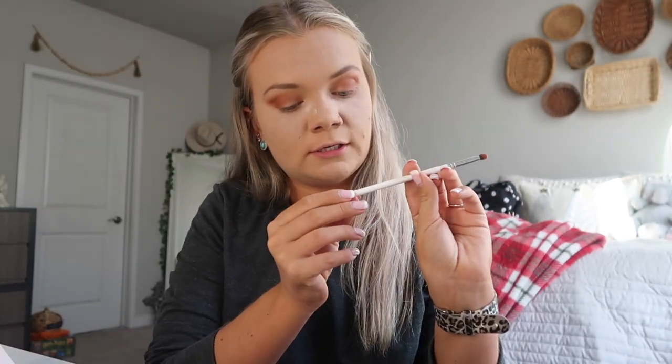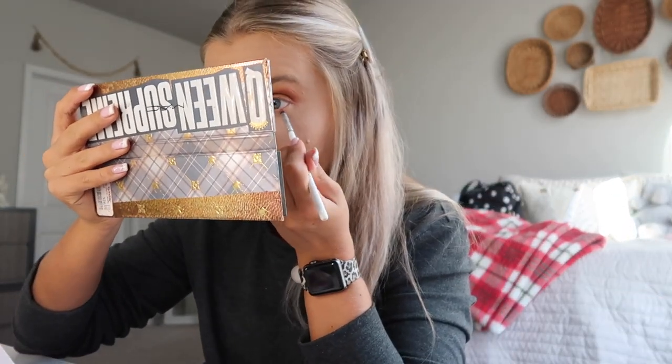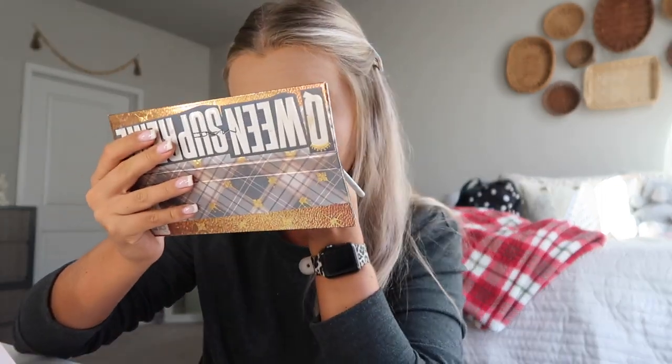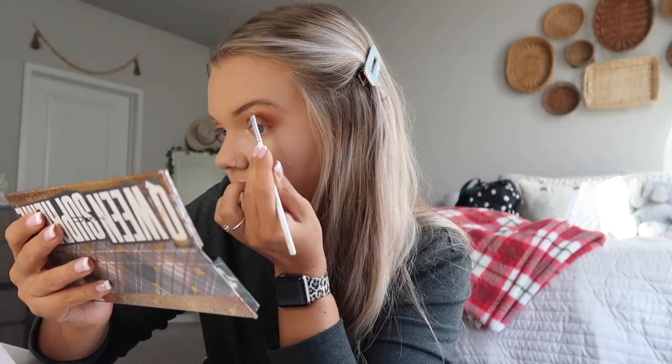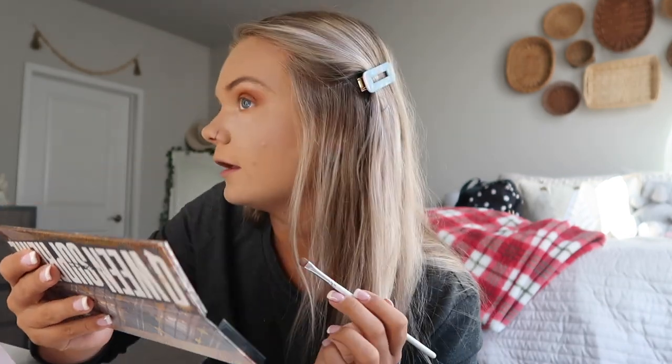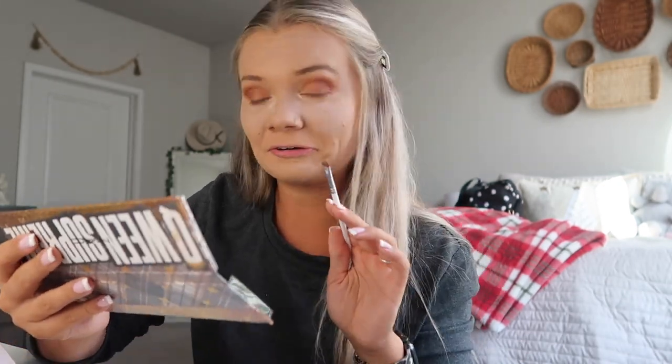And then we are going to be using the JH39 brush and going back into that first color and popping that on under my eye. Then we are going to be using the JH42 brush and using the highlighter out of the Queen Supreme palette and putting that in my inner corners and then on my brow bone. I think I saw on TikTok that no one does this anymore — like this is 2016 makeup or something. But I love the way inner corner and brow bone highlight looks. I just feel like it opens your eyes so much. If you still do that, let me know so I don't feel alone.